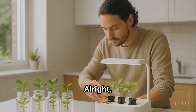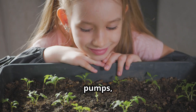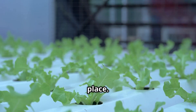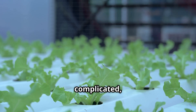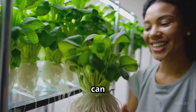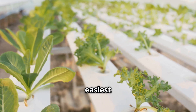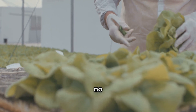Hydroponics made easy. You want to grow plants without soil, without pumps, and without turning your kitchen into a science lab? You're in the right place. We're diving into the world of hydroponics — not the super complicated robot-arm kind, but the 'wow, I can actually do this' kind. These are the top three easiest hydroponic systems that even your grandma could set up.